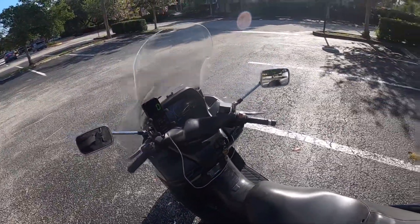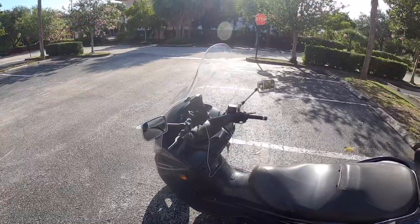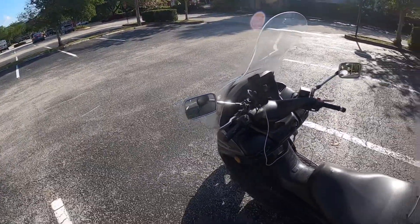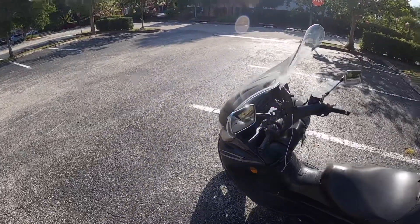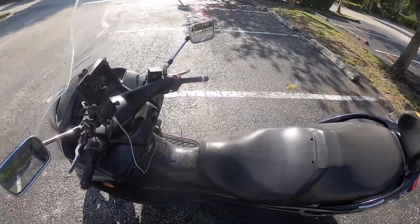My GPS on the GoPro I just can't manage to get working — I've been trying for an hour. So I'm gonna use an app on my phone and I'll screen record it and overlay it on the video if I have to. But yeah, let's go ahead and get on this bike.